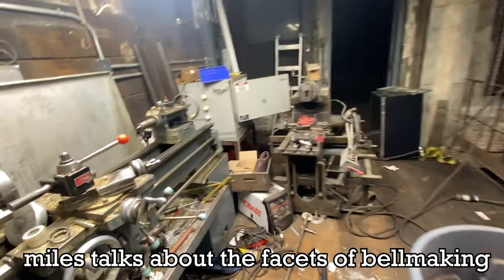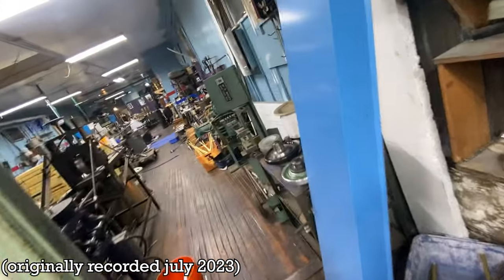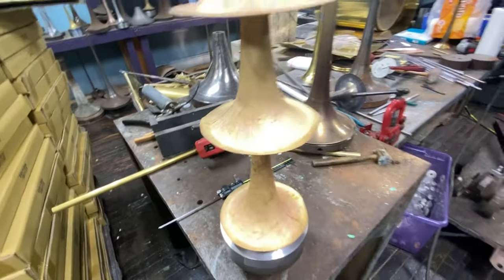Hello party people. It is 3 in the morning here in sunny Chicago, Illinois. I am spinning some bells, and I had a thought. Here's some bells in process that you saw last video. French horn bells I got to do for like six months. Here's some 25 bells.